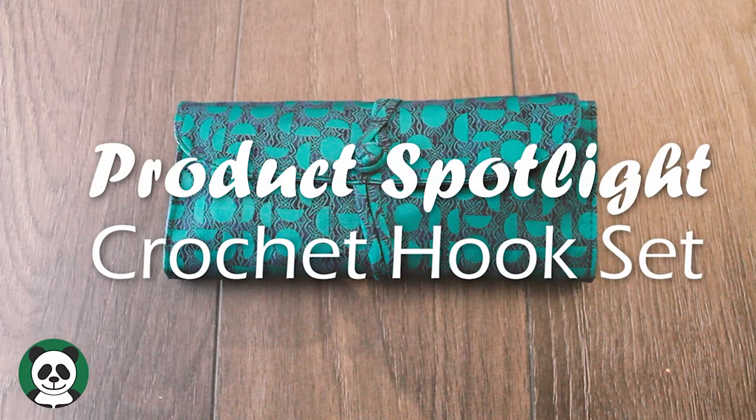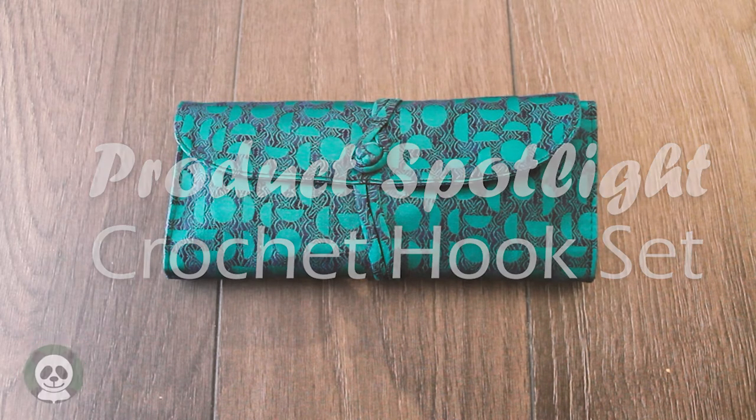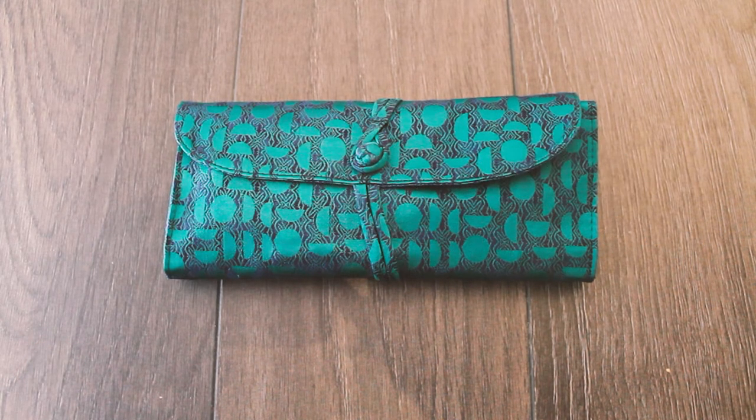Hiya, hiya knitters! This week is another product review going over our crochet hook set. This one is a mixture of aluminium and acrylic hooks and it gives you the broadest range of different size hooks to work with.